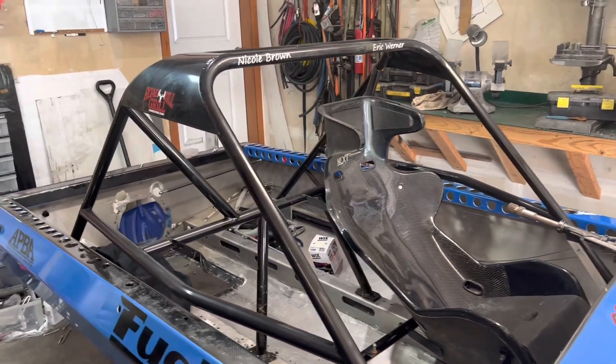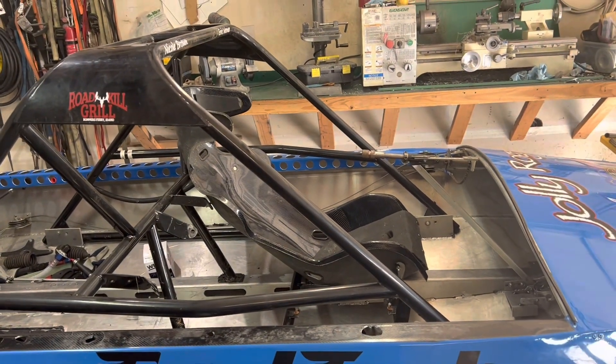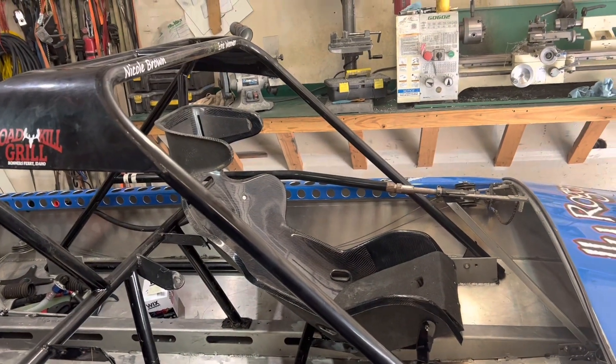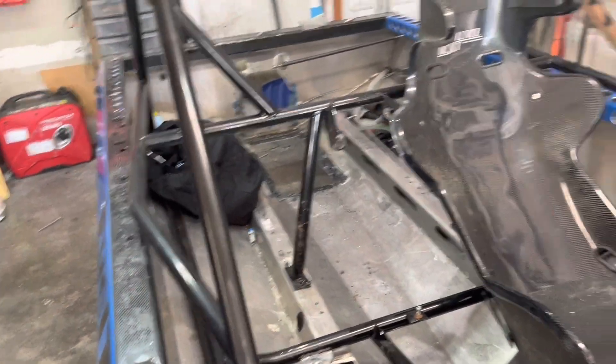I want to say this roll cage here is about 60 pounds — maybe I'll weigh it when I pull it out. But that is the basics of our roll cage: inch and a half tubing, 083 wall, all chromoly, so very springy. You've seen some of my wrecks and rolls, and there's a good reason for that.